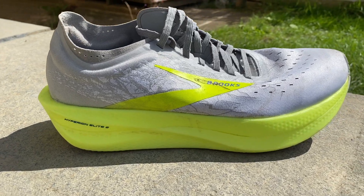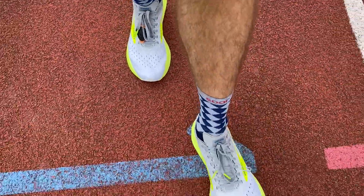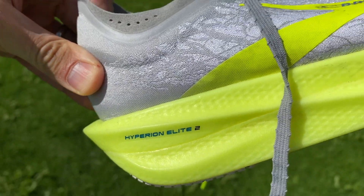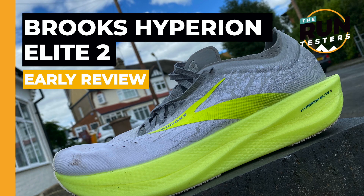Hi, this is Nick from The Run Testers and this is our early review of the Brooks Hyperion Elite 2. The Hyperion Elite 2 is obviously the successor to the Hyperion Elite 1, which came out early this year. It's a very quick update. We'll have a full review coming in a couple of weeks — Kieran's also got the shoe, so we'll be doing a multi-test review at that stage. But for now, this is just my early impressions after the first few runs in the shoe.